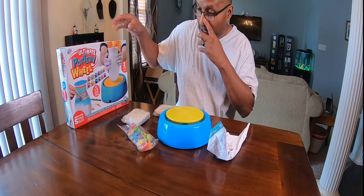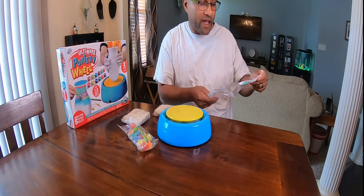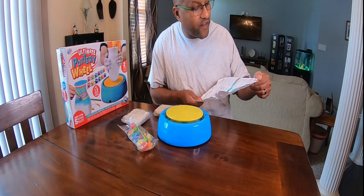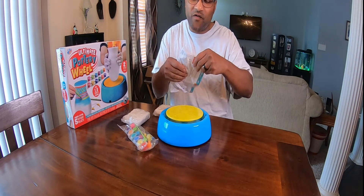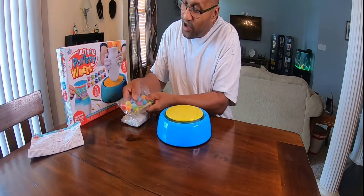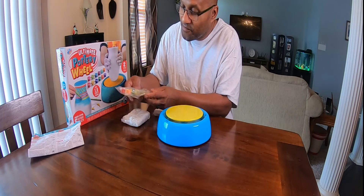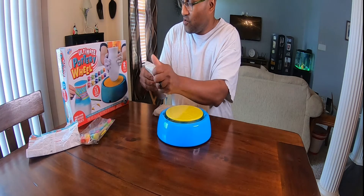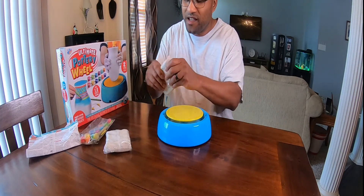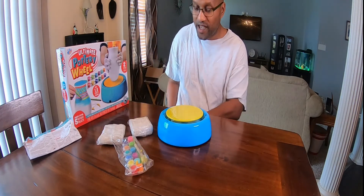You got the nice spinning wheel here and the instruction manual. The manual tells you how to knead your clay, how to clean the pottery, how to do the advanced sculpting — sculpturing for beginners. So if you ever need that guidance, it's right there. And you got the paint here, so once you finish you can paint your project any colors you want — every color you can think of. And here's the clay. One and a half pounds of clay right here that you can knead. They say you can get a total of about five projects out of this.